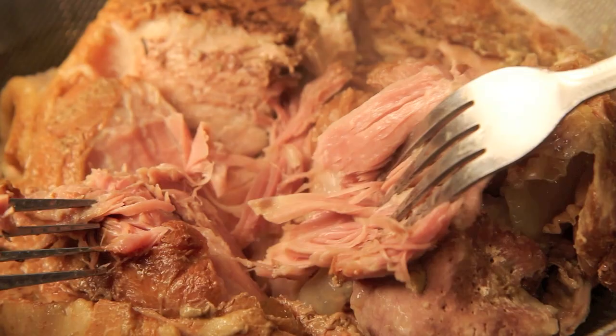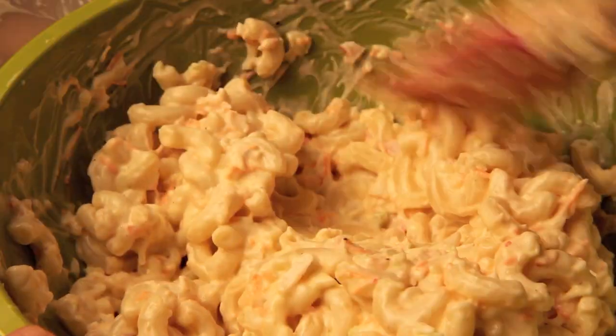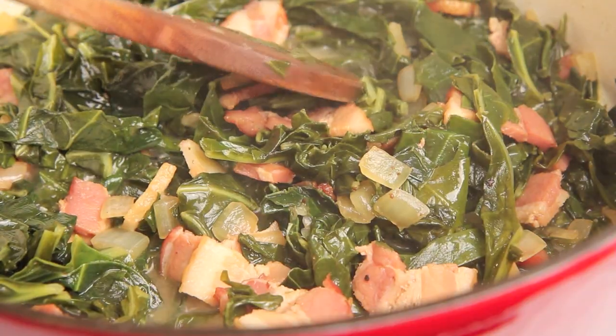The pig is an amazing animal because it comes pre-delicious. And I'm going to prove that to you by showing you this incredible recipe for some Hawaiian soul food. This is kalua pork. Today I'm going to be showing you my tribute to the Hawaiian mixed plate by making kalua pork, some awesome mac salad, and a little bit of collard greens to go on the side with your two scoops of rice. So I hope you're ready because we're in for a treat.